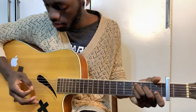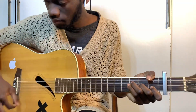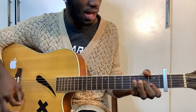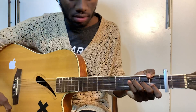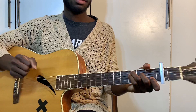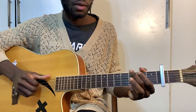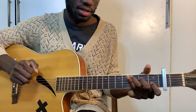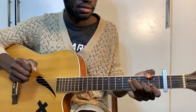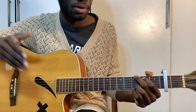Let's go right in. The chords are C, A minor, F, G — C, A minor, F, and then C. That's pretty much it for the whole song — the verse, the chorus, everything.